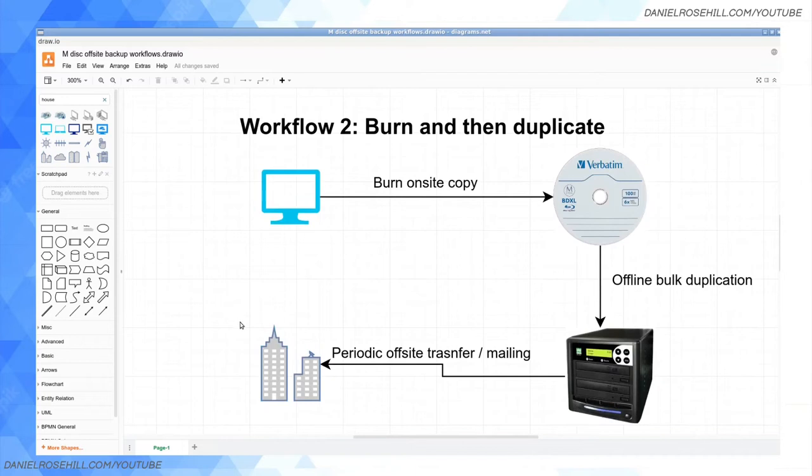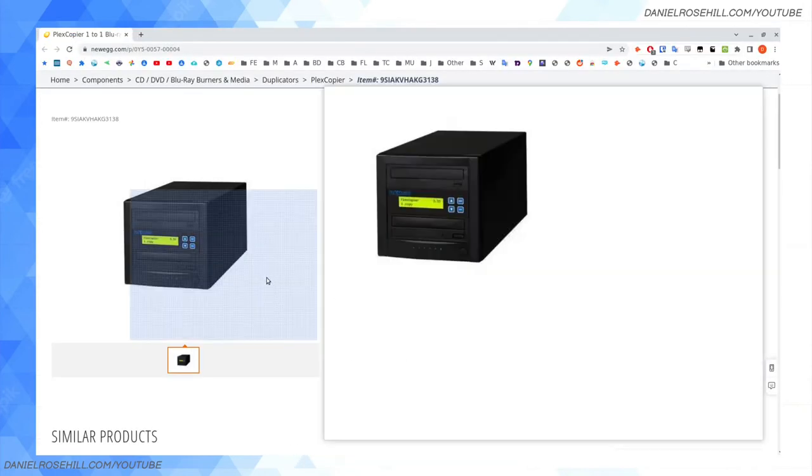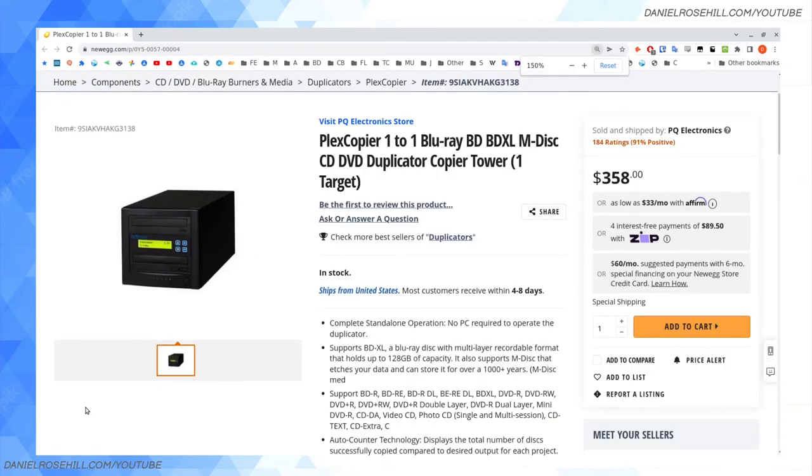Workflow two: burn and then duplicate. This is what I'd love to be doing if I could find a 220-volt Blu-ray duplicator. I have 16 discs and I really don't want to load them one by one, copy-paste the data — about 30 minutes per disc — then burn each disc again, another 30 to 40 minutes per disc. That's going to be a real pain. So another way: once you've burned your on-site copies, you could use offline duplication and then move those discs over to your off-site location.